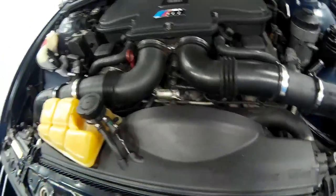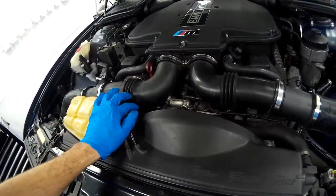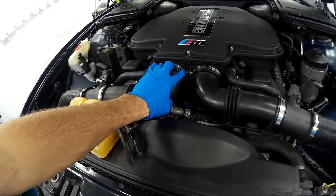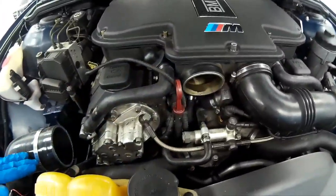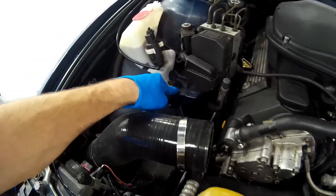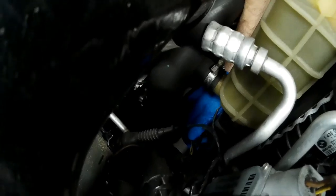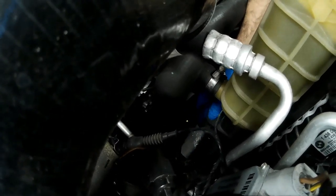The next thing we'll be doing is removing the driver's side intake tract to get to the lower radiator. When you do that make sure you put something in front of the plenum to stop anything going in there that you don't want to. Once you've removed your intake hose — and if you're using the standard air box you can remove that as well — the standard air box is simply one bolt then it lifts out of its rubber mounts. You'll need to unplug the standard temperature sensor which feeds information to the ECU.